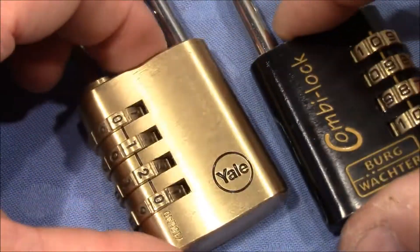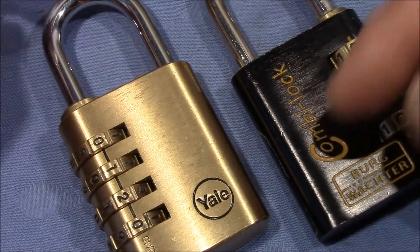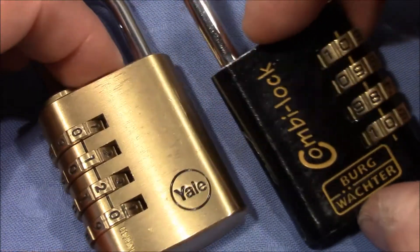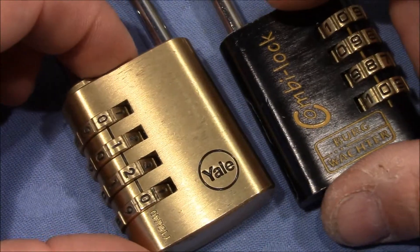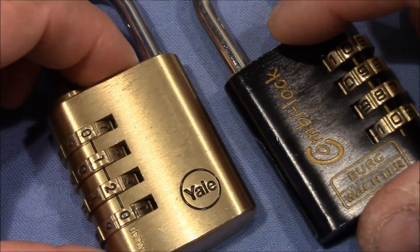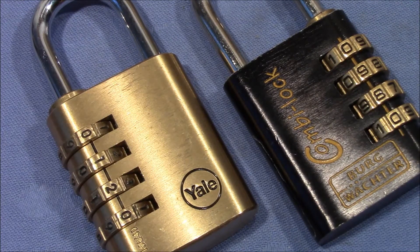So I want to take both locks apart and compare the internals. I've taken apart the Bergwächter before and it's easy for me to do it again. For the Yale I don't know yet, but I will try my best and we'll be back very soon with a lot of different parts. Stay tuned!